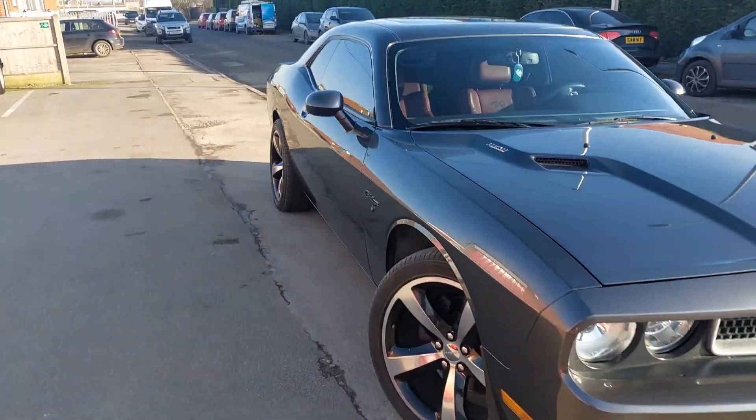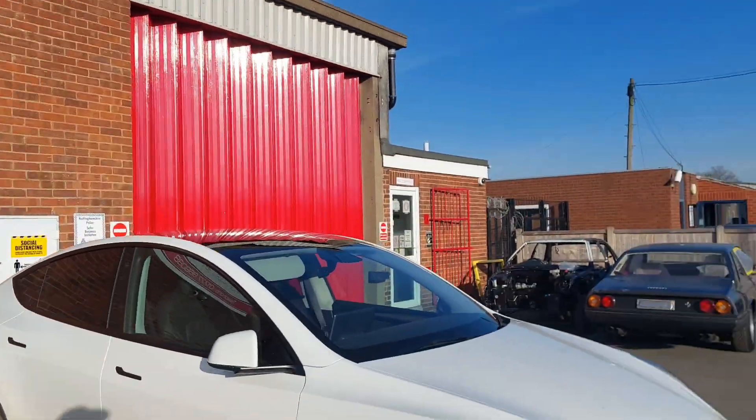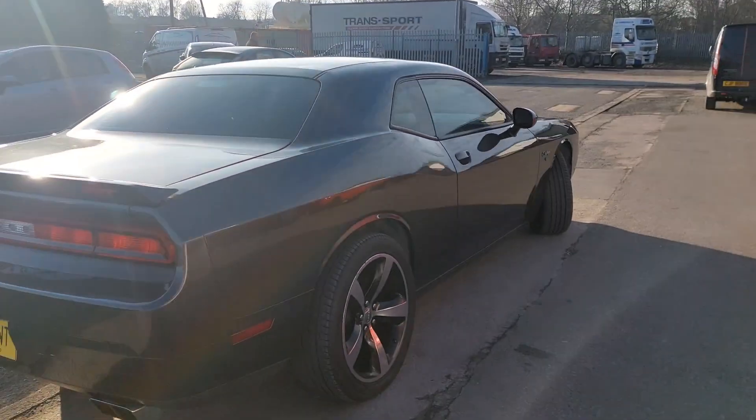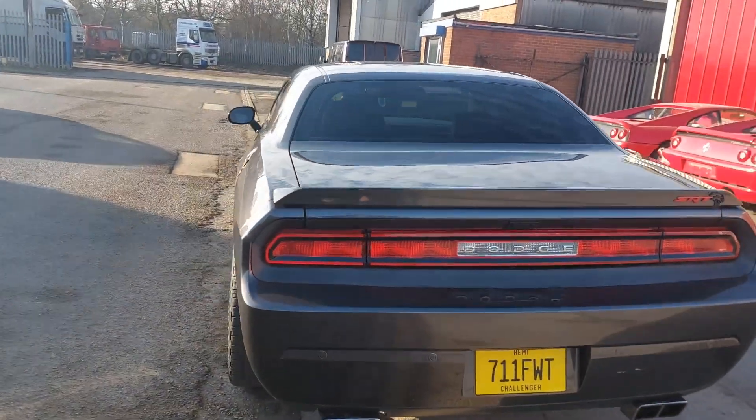This is the last day I'm going to see it like this. Just arrived at the body shop that's doing the paint correction. The next time I see it, it should have all the wide body kit on it — so until next time.